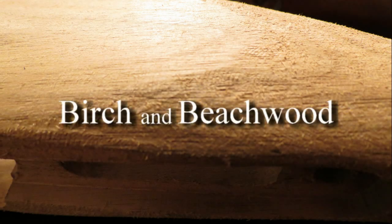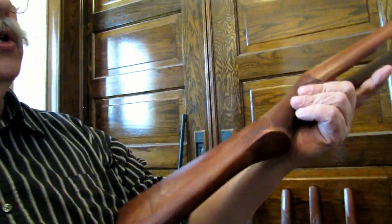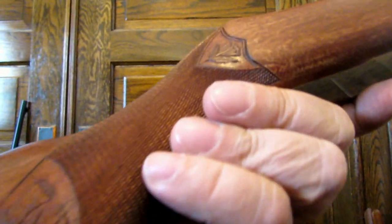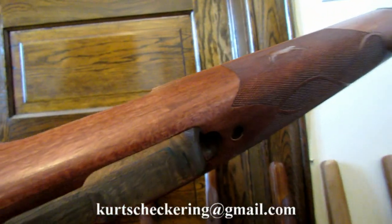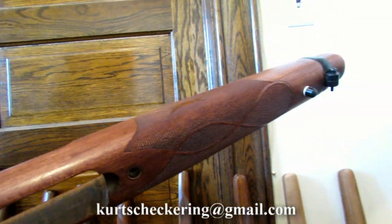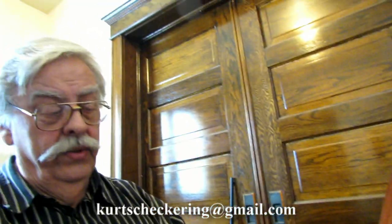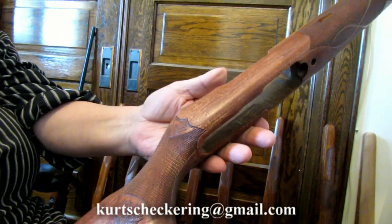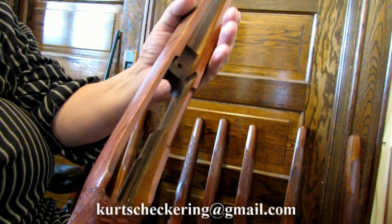Another wood many gun companies started using around the 1960s as a cheaper substitute for walnut is birch or beech wood. It's a very plain, almost white wood in its natural state. The walnut stocks you see here have no stain — that's the natural oiled wood. But when I was finished with this birch or beech — and I can't quite distinguish between the two, they look very similar — it is as white as a 2x4. So this one is stained with a red mahogany stain to give it some color. The grain is alright, nothing too fancy, so birch does require staining if you want a darker color.